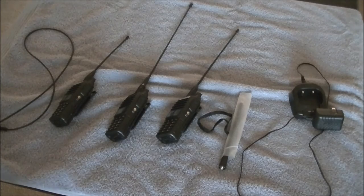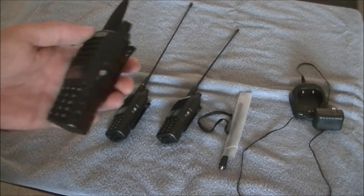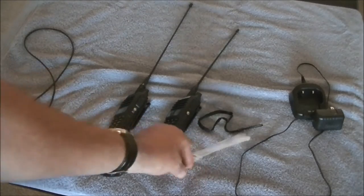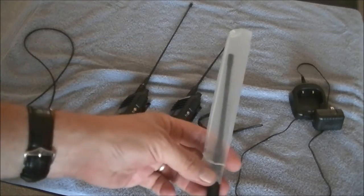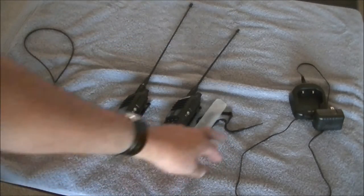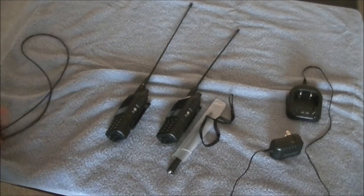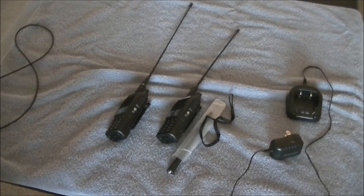As you can see, they've kind of multiplied — I bought three of them. So what do you get for your $27? You get the radio obviously, a standard rubber duck antenna, a little strap, a charger, and a Chinglish manual which you can pretty much throw away.